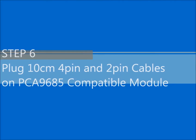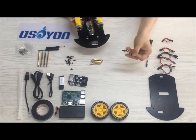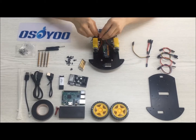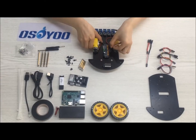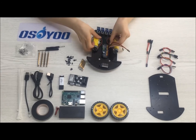Step 6: Plug 10cm 4-pin and 2-pin cables on the PCA9685 compatible module. Step 7: Plug a 10cm 5-pin cable on the PCA9685 module.